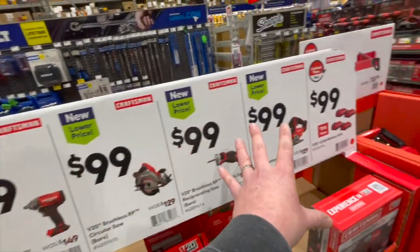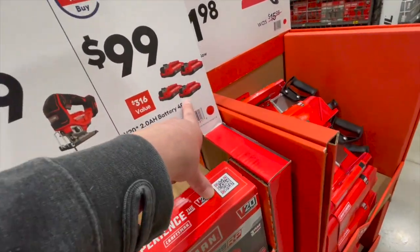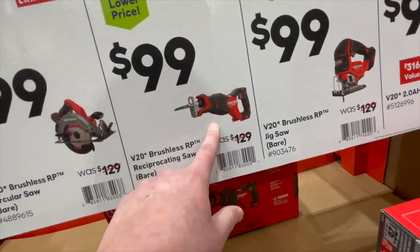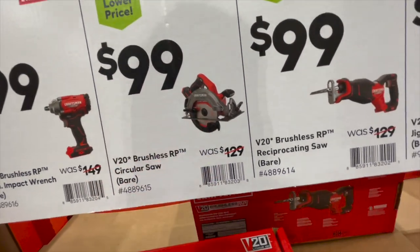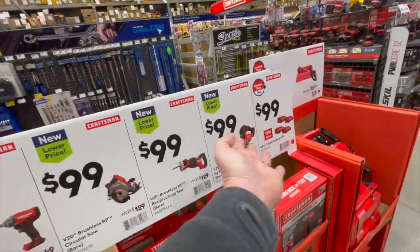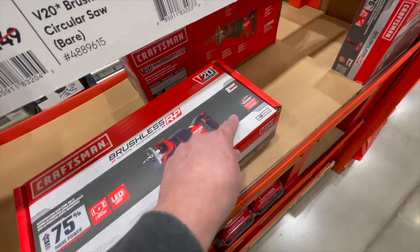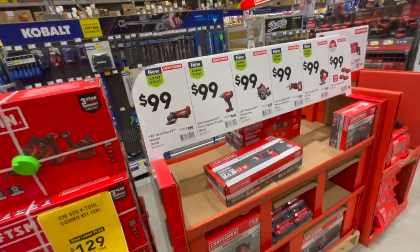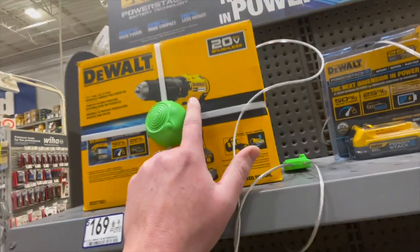Craftsman should have had these out the first day of the holiday sales. They have $100 for a four-pack of 2 amp hour batteries, $100 for their brushless RP jigsaw, $100 for their reciprocating saw, circular saw, impact wrench, or grinder. These are good prices — you messed up, Craftsman, not having these during the Black Friday/holiday sale. It's the brushless RP system with a three-year warranty.